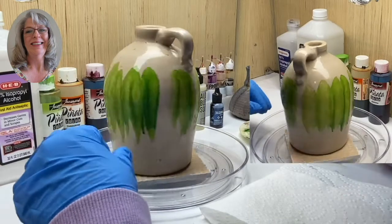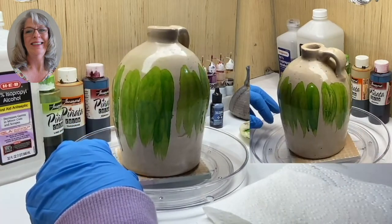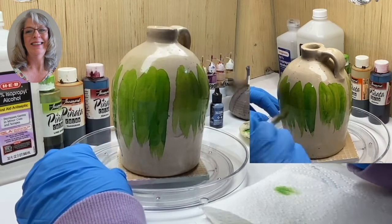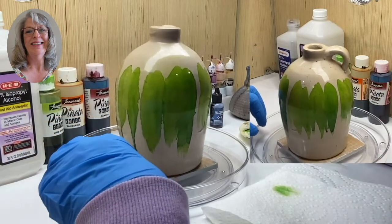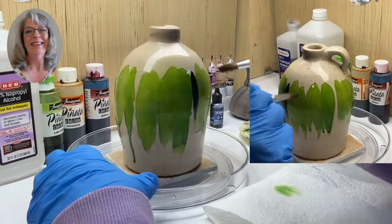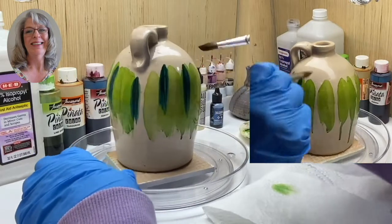I've gone around and done these green streaks. You don't even have to clean your brush. I'm going to dip into this color — it's called lime green and it's a Piñata color. This one is called rainforest, I believe, also a Piñata. I'm just going to streak in and add a little bit of a darker green to it.